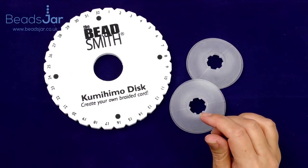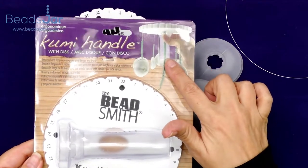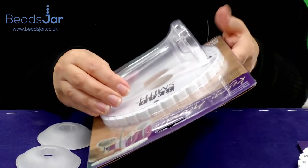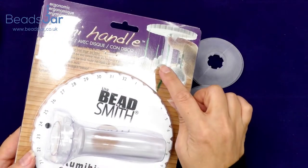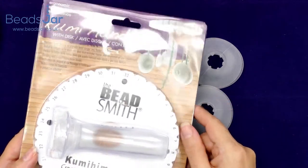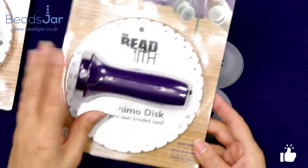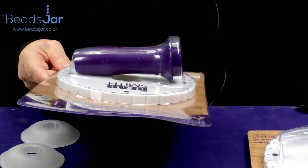We also have some other Kumohimo discs, also by the Beadsmith. This one comes with a handle, which makes it easier to use. With the standard disc you're holding it by hand, but this one has a plastic handle inserted into the centre hole, making it more ergonomic. You can see how those little bobbins hang from the different cords as you weave. This Kumohimo handle disc comes in clear or in a lovely royal purple, so you can select the colour you prefer.